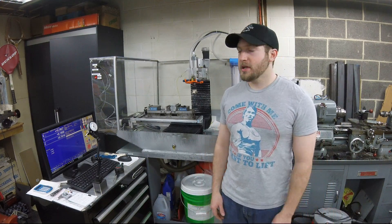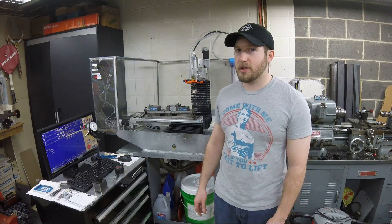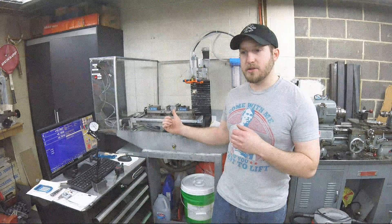Hey guys, Alan here, AMH Knives. Today we're going to talk about setting your backlash compensation using the Centroid software and the Acorn control board and a dial indicator on a magnetic base. I'll dive into the software and then I'll show you how I do it with the machine.